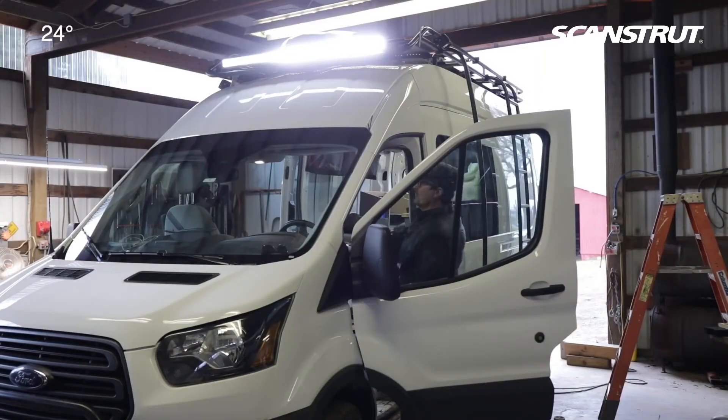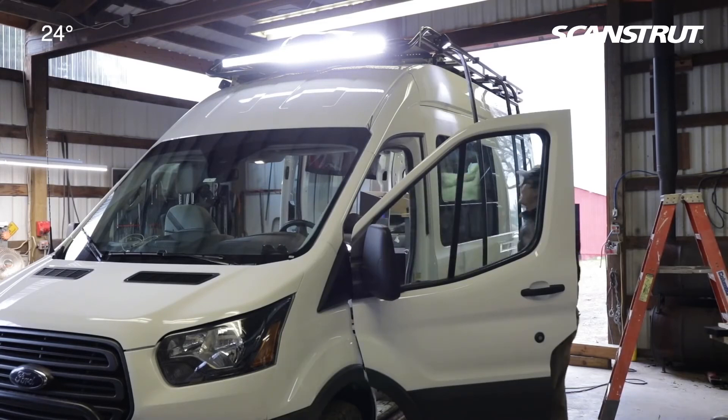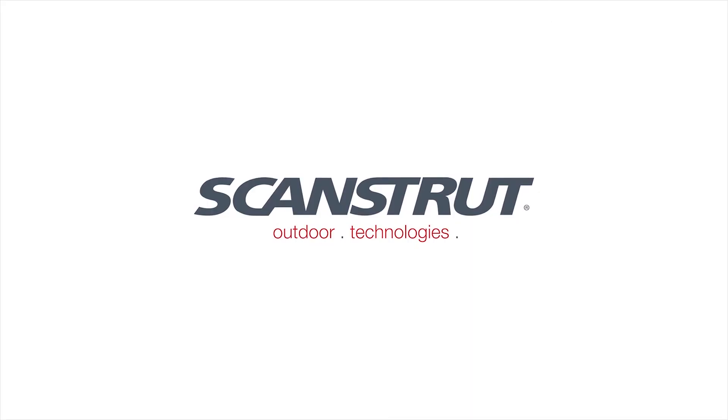I can hear the relays coming on. Those are bright. Right switch. And there we have the scene light, which will light up all the other ones.